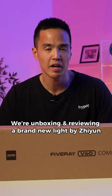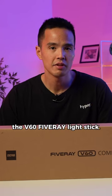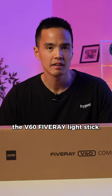We're unboxing and reviewing a brand new light by Zhiyun, the V60 5-Ray Lightstick.